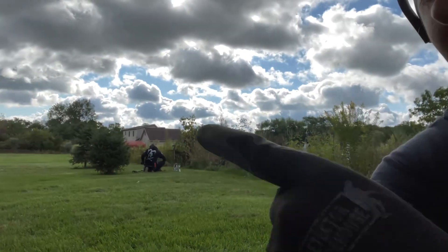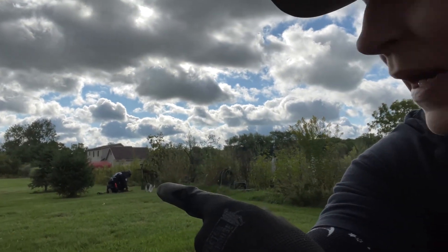Hey everybody, it's Monday! Ohio Middle Maven here, and over there is Nailed It Detecting, my husband — he has Mondays off. So we're out in the yard detecting and hopefully we'll go to a park later, an older park in a town nearby, to see if we can find anything cool.